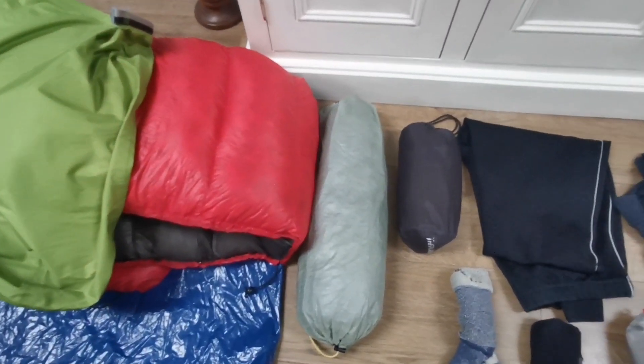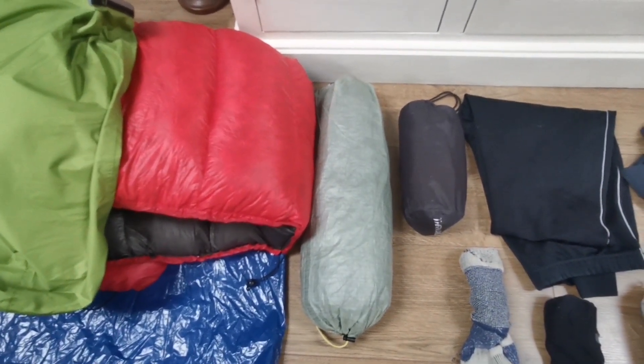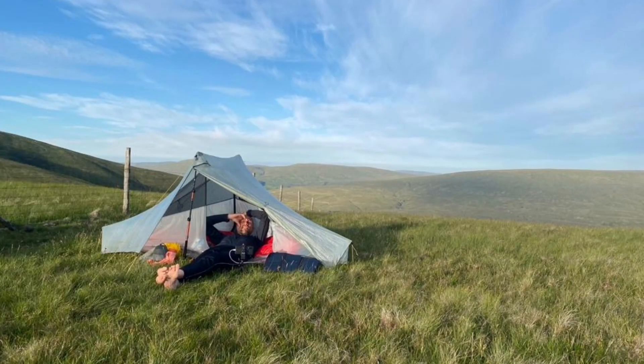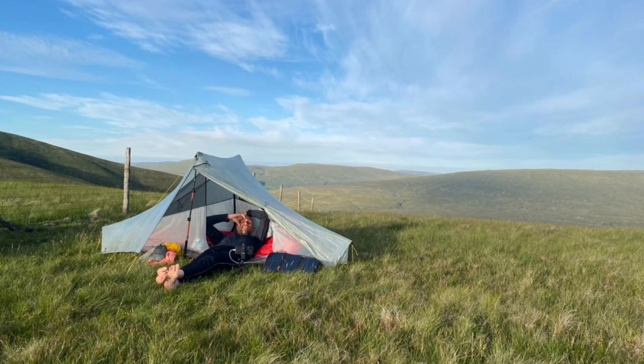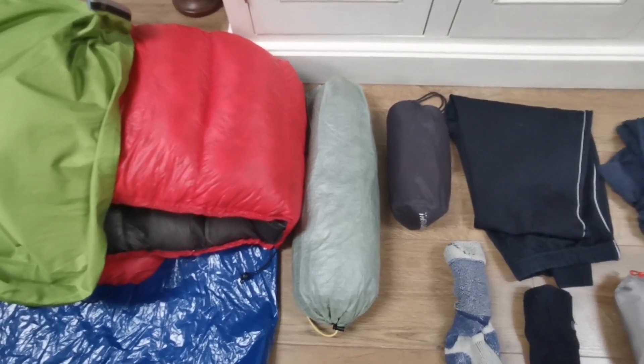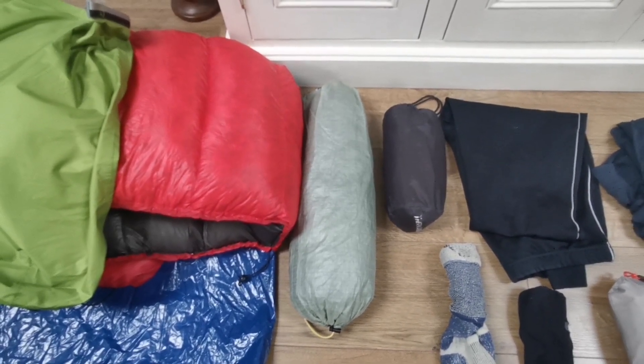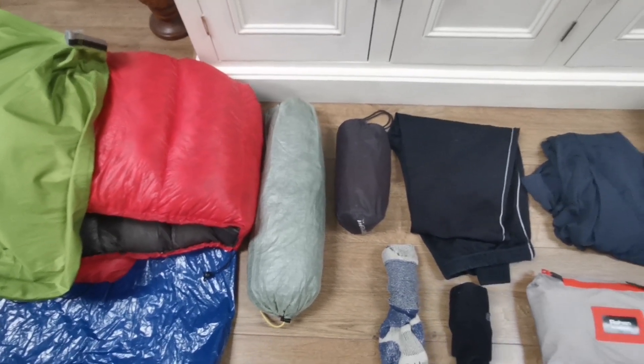Next to my quilt is my Tarptent Notch Li, which I am very enthusiastic about. This is a tent I imported from America — it's made of Cuben Fibre, built by a very small cottage industry company. I've just done a review on that tent, so if you're interested in my thoughts on the Notch Li, I'll put a link down below for you to have a look at that review.